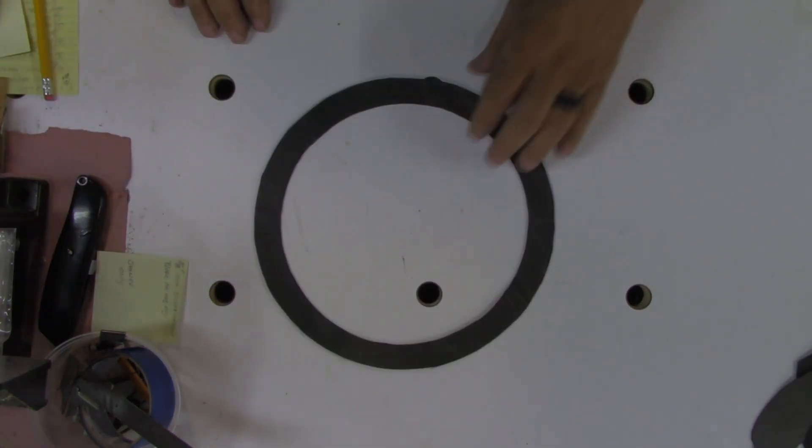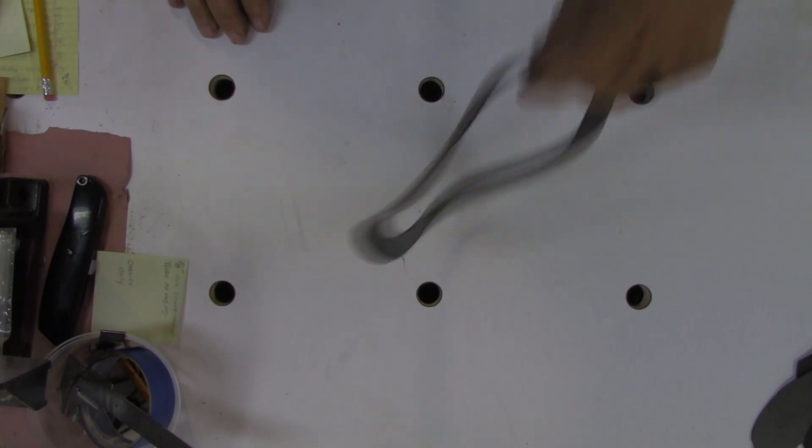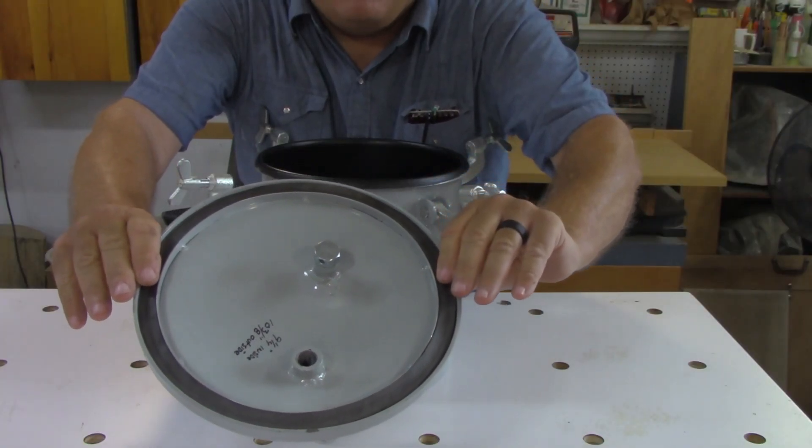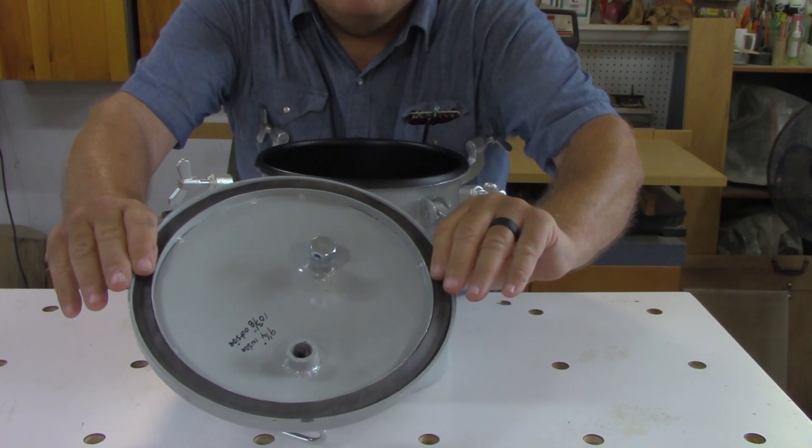And there you have it — a gasket from a tractor inner tube. I just laid that inner tube gasket that I cut out on top of the Harbor Freight gasket.